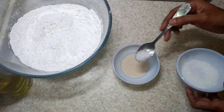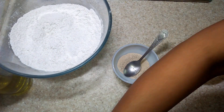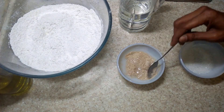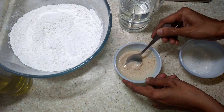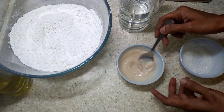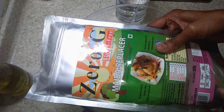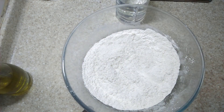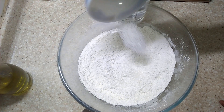Begin by adding a bit of sugar to the gluten free yeast and add lukewarm water, mix and keep it aside. To the gluten free flour add the rest of the sugar, salt, mix thoroughly and make a well in the center.